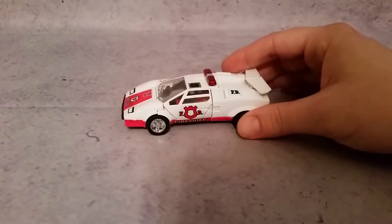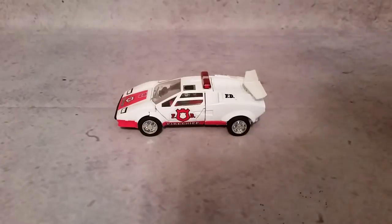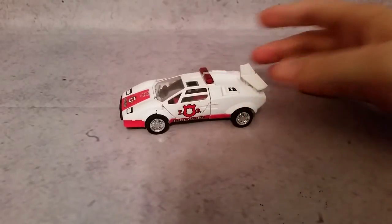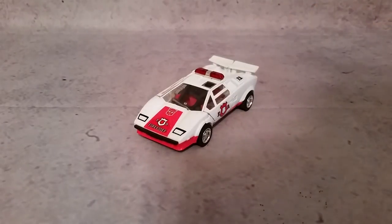First off, the car mode is really nice. It's modeled off of the Sideswipe mold — originally a Diaclone police car. They've also made Tiger Track, Clampdown, and several other variants using this mold. I love this mold, and especially for the Masterpiece — I'm really happy that we got that.